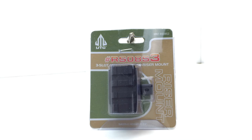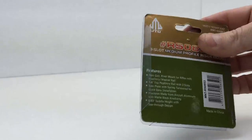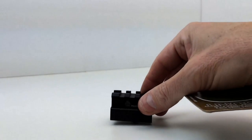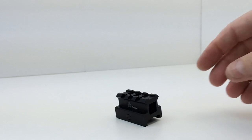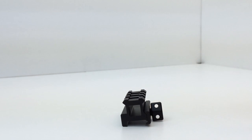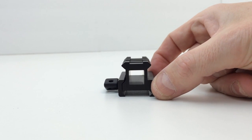So this is the packaging of this particular item. It says made in China on the back. Here's the UTG riser, and you can see that this riser actually has a see-through design.